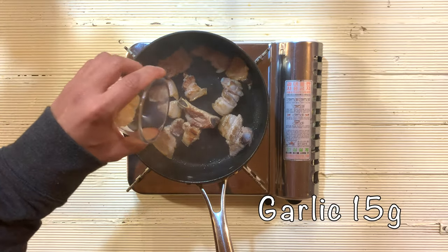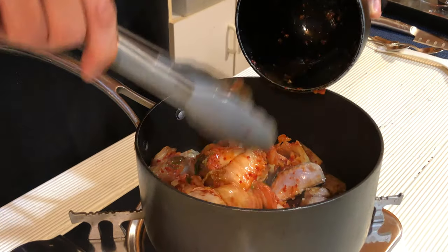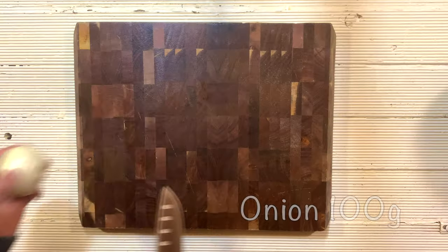Now add garlic and kimchi. Cook it for about 10 minutes. For kimchi chigae, the kimchi must be well cooked — like overcooked, really soft.